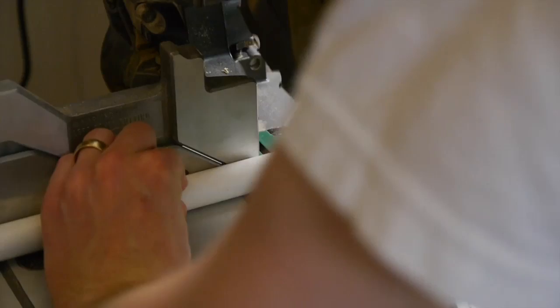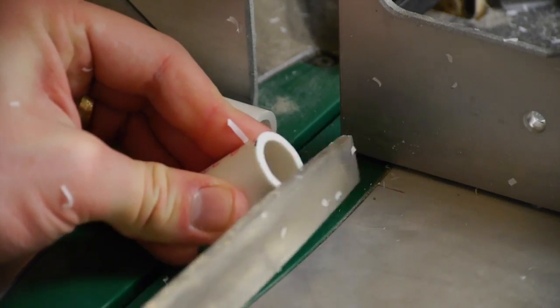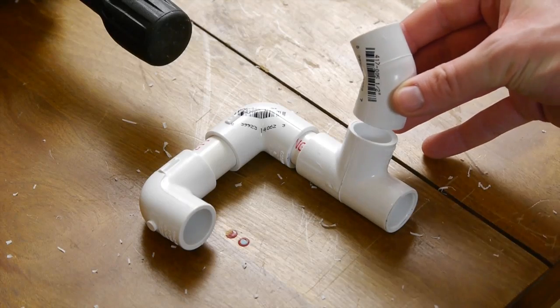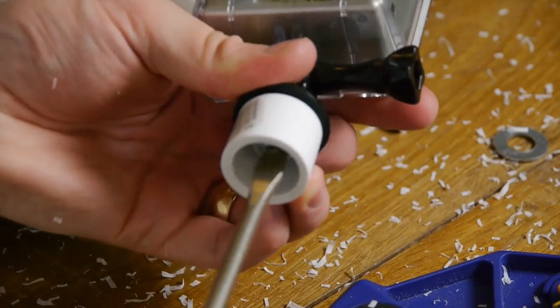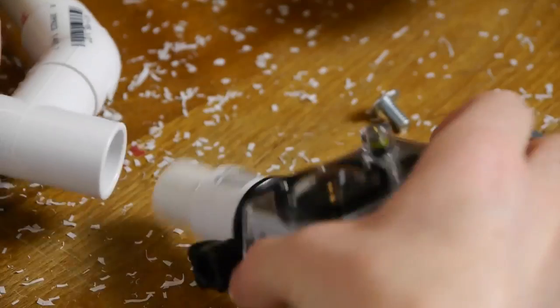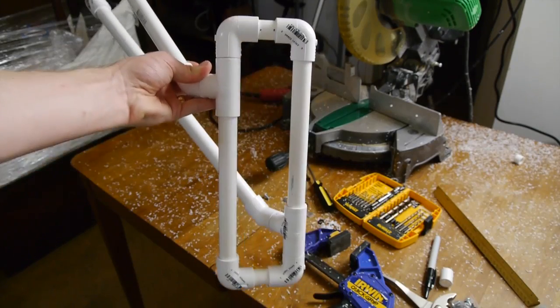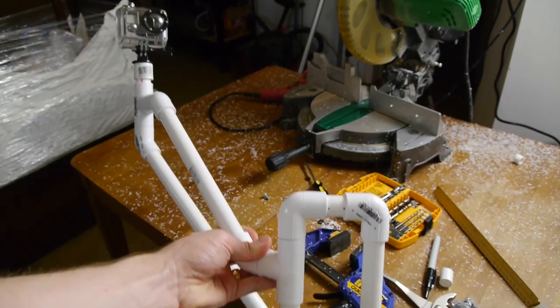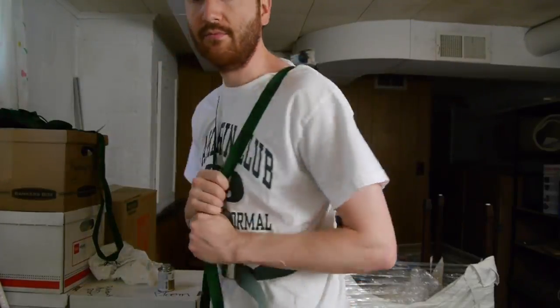I cut several lengths of pipe with a miter saw, creating lots of PVC confetti, and started dry-fitting the pipe and fittings together. I cut a quarter-inch hole in the PVC cap — this is how I'll mount the camera, with a couple of washers, a quarter-inch screw, and some rubber to keep it from turning. My design features a long rectangle to secure against my back and two arms to support the camera, which keeps it strong and less bouncy.